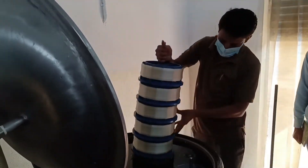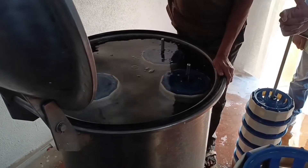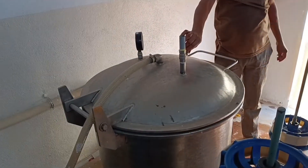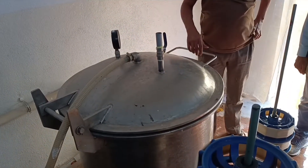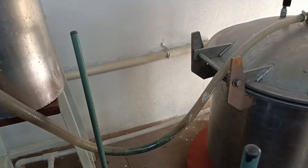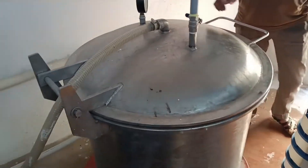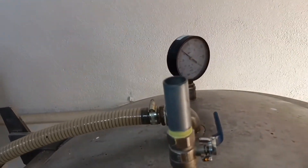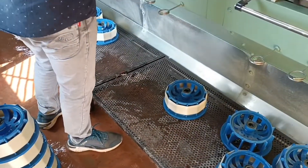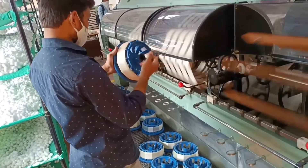Here, bobbins are placed in a vacuum steamer to remove air bubbles from the silk thread bundles. When air bubbles are completely removed, they transfer the bobbins to make big bundles of silk threads. This process demands skillful and experienced personnel.